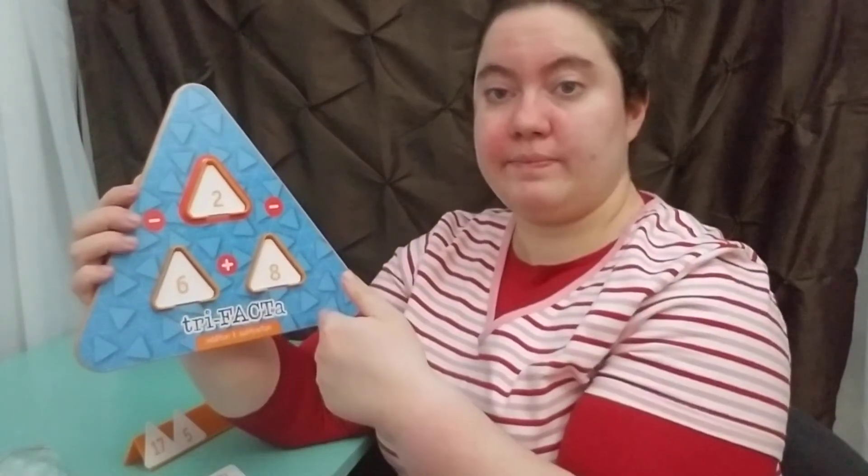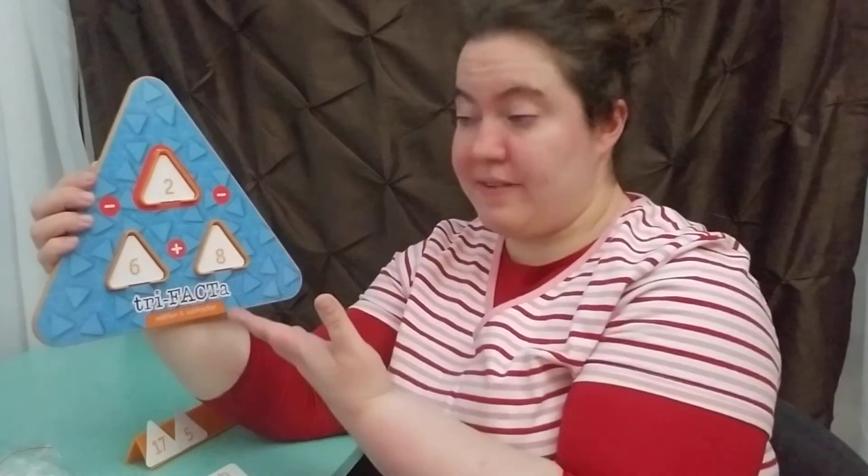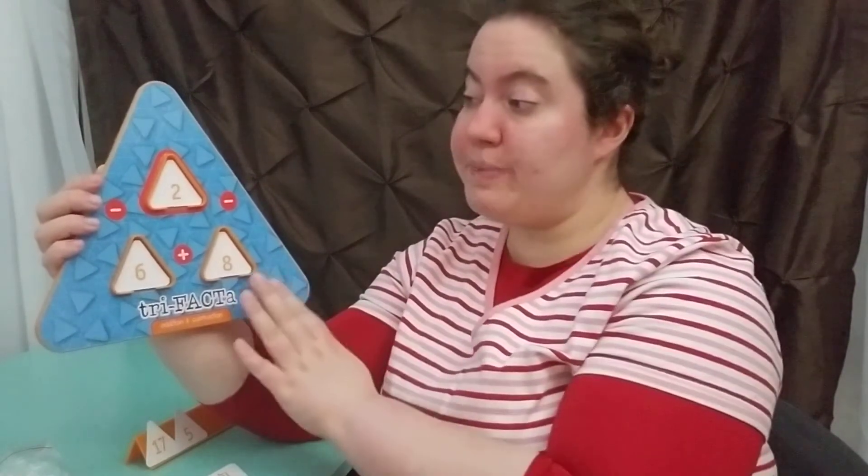This comes later on as the kids get more advanced. So my overall opinion on Trifacta: this is a great game. The rating system is number one — we love it, it really enhances education. Number two — watch the review and you be the judge. Number three — stay away from this game. I would rate this a number one game because it teaches fact families, it is super interactive, and it gives every single student a chance to build their fact family.